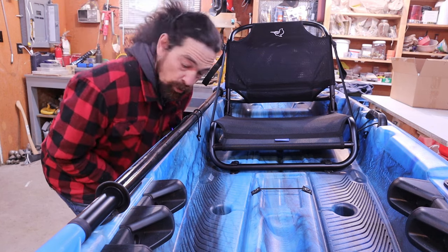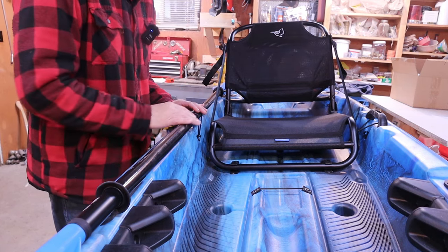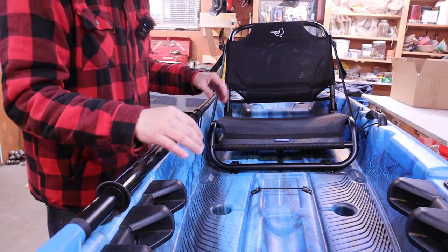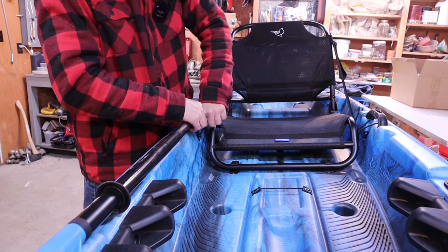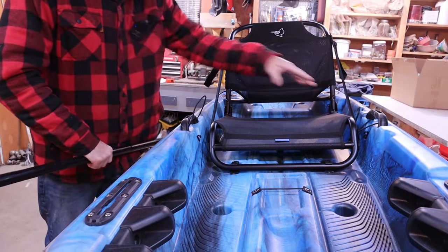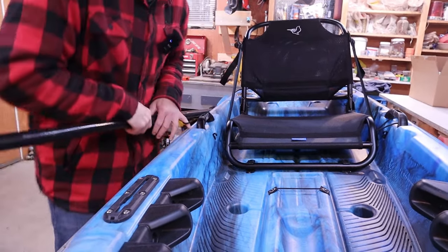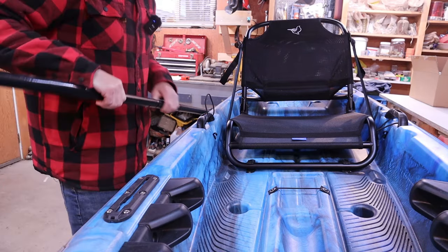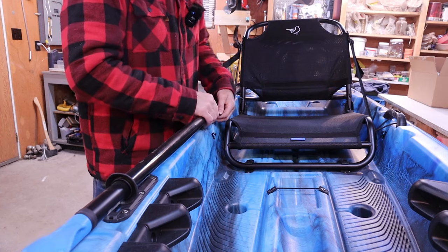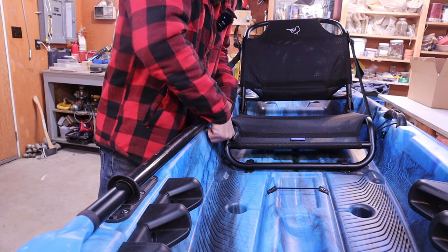A couple more cool things: you've got a paddle holder on the side, which is so nice. If you don't have these, you usually have to put the paddle across your front or wherever, which is a pain. The Pelican Boost doesn't have this. It's just a little strap on each side, whether you're left or right handed. You just slide the paddle under here, strap it down, and it's good — it's definitely not going to come off. Huge bonus.